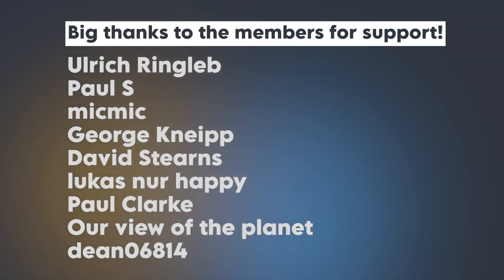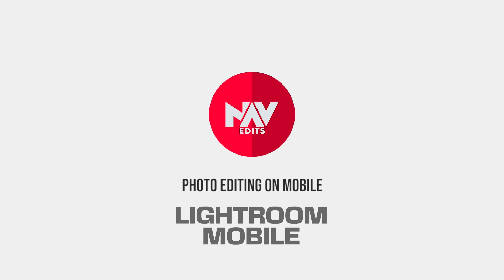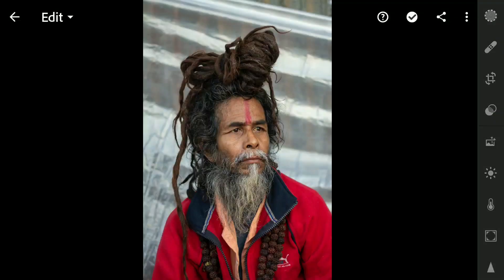Before starting, a big shout out to my channel members for the support. Here's the first image I have chosen.